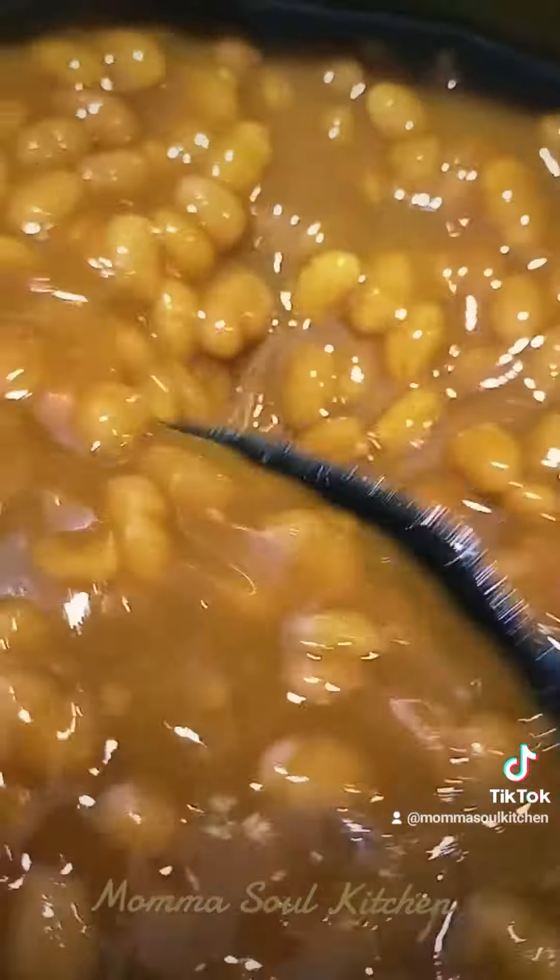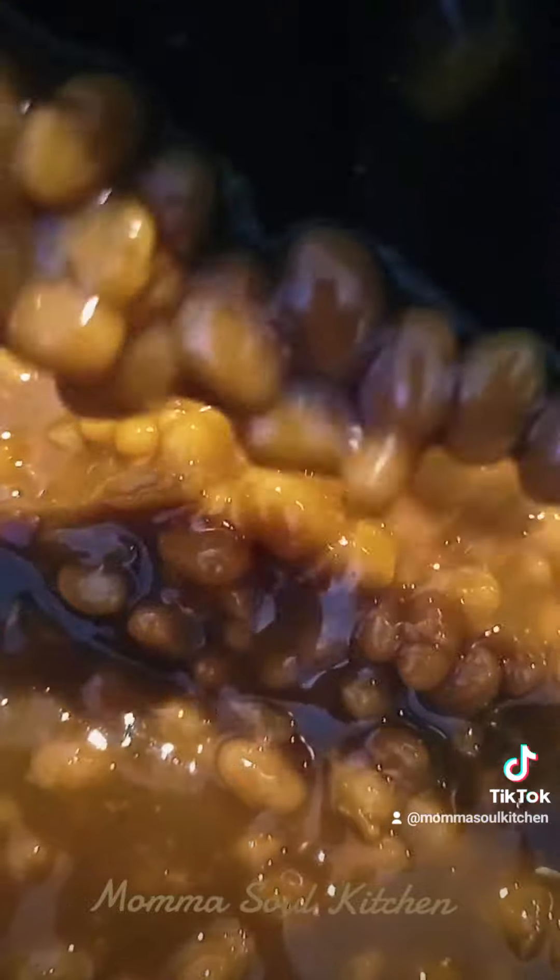You bring it to the church — don't open up a can and just warm it up and put foil on top of it and serve it at the church. People are going to talk about you like a dog.